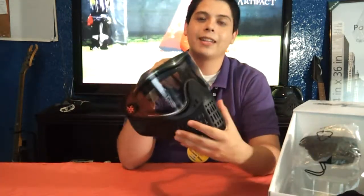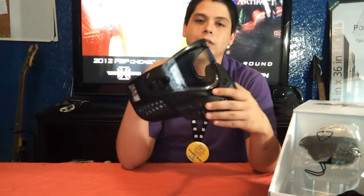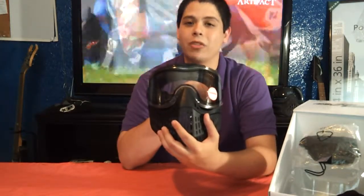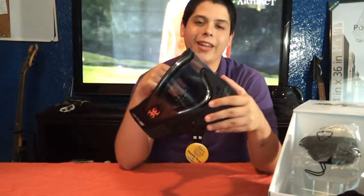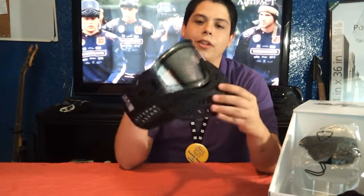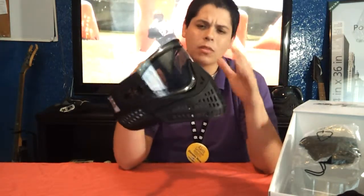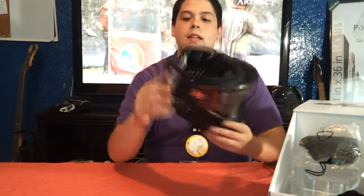If you ever owned a ProFlex, you know it's a nightmare to take out your lens. Empire did a fantastic job of incorporating their quick release lens system into this goggle. What's really cool is you get quick release lenses and you get to use the lenses intended for the E-Vents and even the Avatar series, which are the same. So if you have any of those, just slap those old lenses on this and use them. It's really nice to have that option instead of having to find specific lenses.